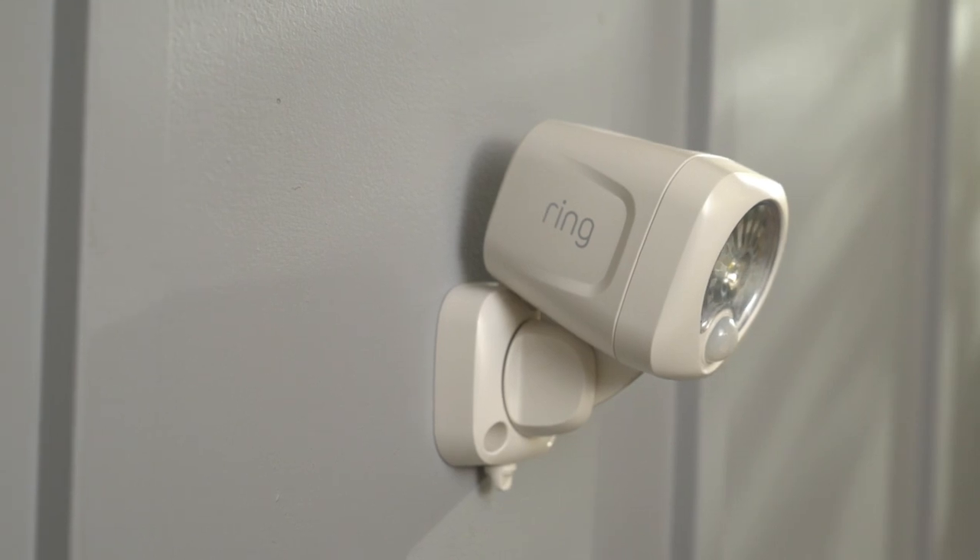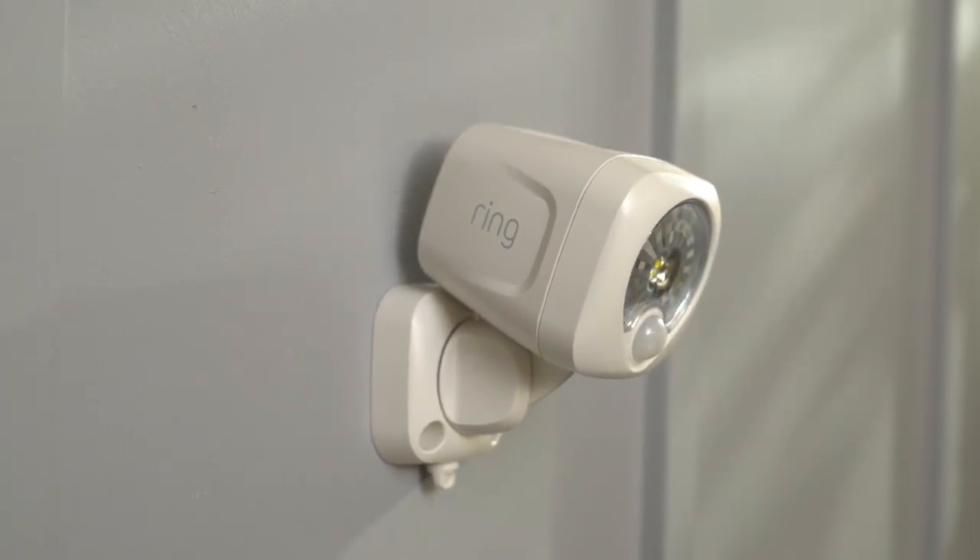We hope this video has helped you set up your Ring Spotlight. Need more help? Visit us at Ring.com.